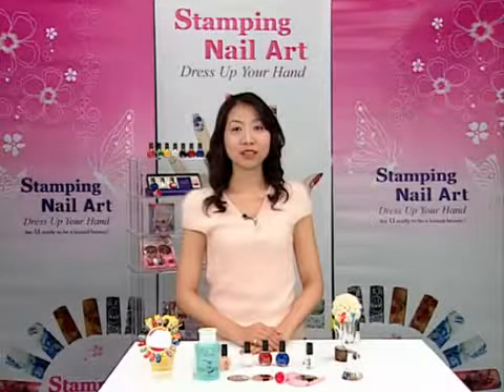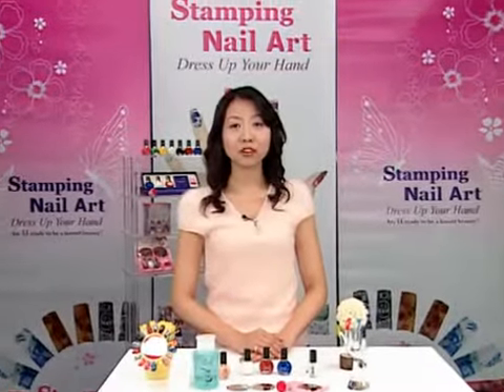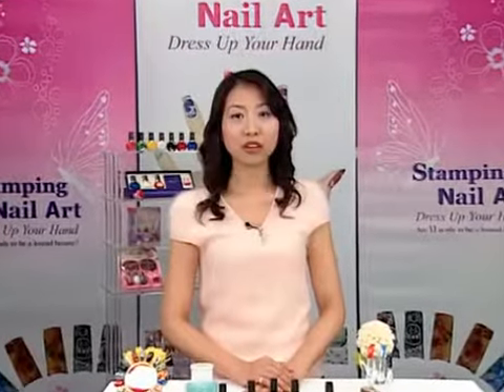Hello, this is Conad. The Conad Stamping Nail Art Kit lets you decorate your nails with delicate, detailed designs by yourself. You can also save money and time. Let me show you how to use stamping nail art.